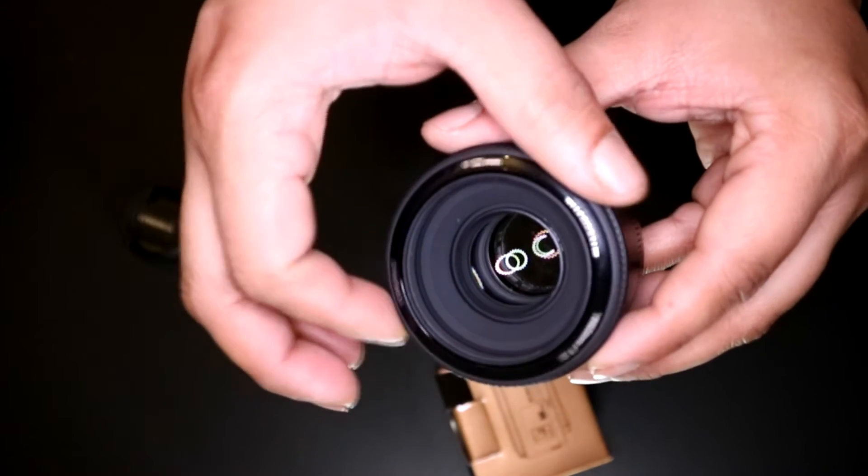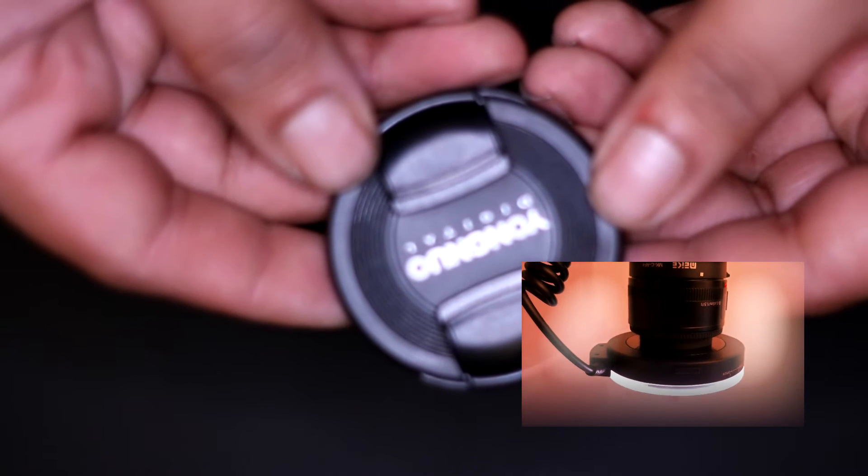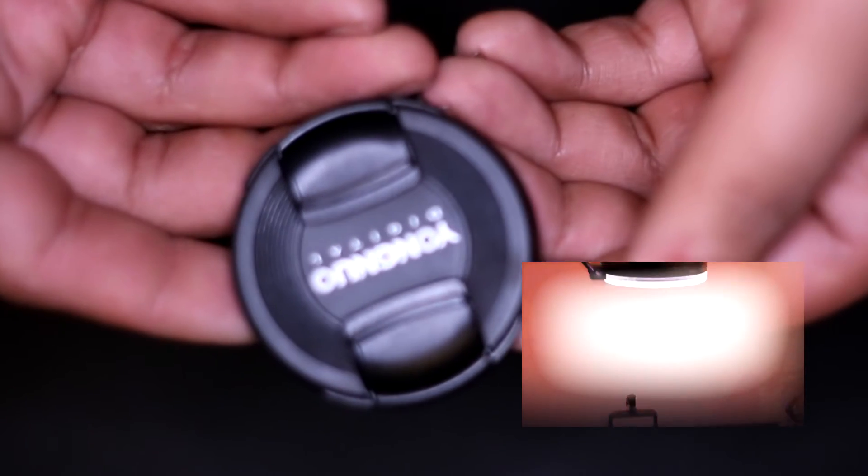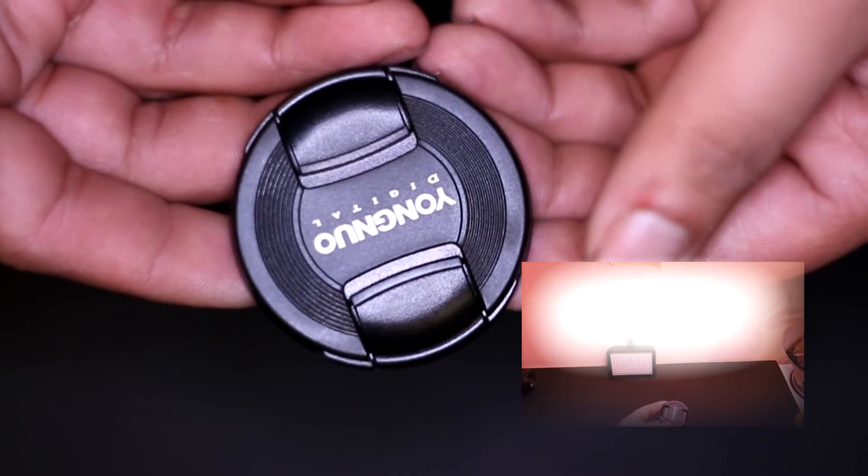It is a little clunky, and if you shake the lens you can feel the glass rattling around, but the focus ring works and has a stop on both ends. The STM autofocus found on Canon's current version is much more superior — there's no doubt about that. The autofocus on the Yongnuo lens, while it does work, is in no way good for anything, especially when shooting video.